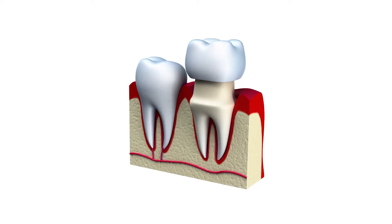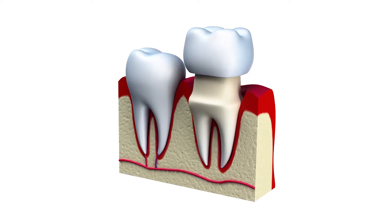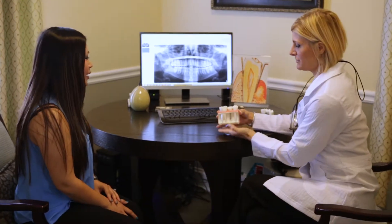A crown is something that surrounds and supports your tooth, kind of like a cast if you were to break something. If you have too much missing tooth structure, then a crown is appropriate for you to make sure that tooth is comfortable, all of the forces are evenly distributed, and you're sealing out bacteria.